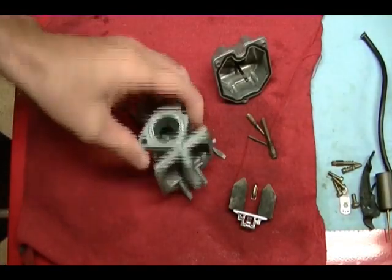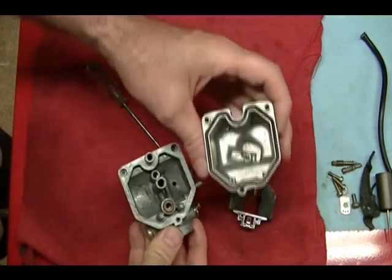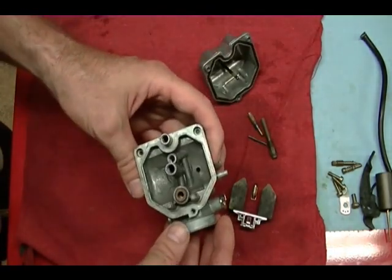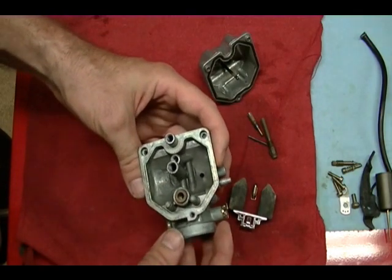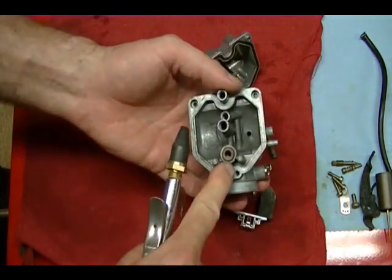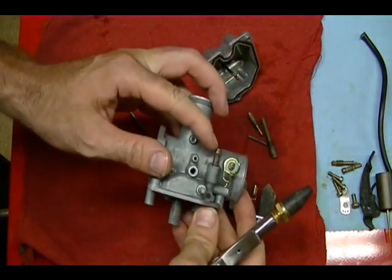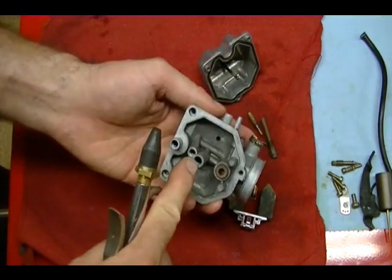I got the carburetor clean — it took a couple of hours, but it's pretty clean as you can see if you compare it to earlier in the video. Once you get the carburetor out of the cleaner, rinse it off and get it clean. Take your compressed air and blow through this fuel inlet to make sure it's clear and blowing out of the inlet tube.